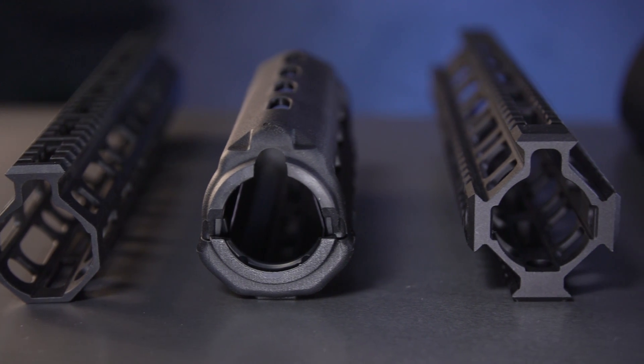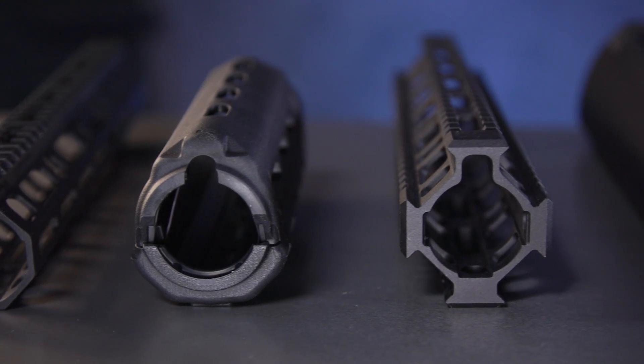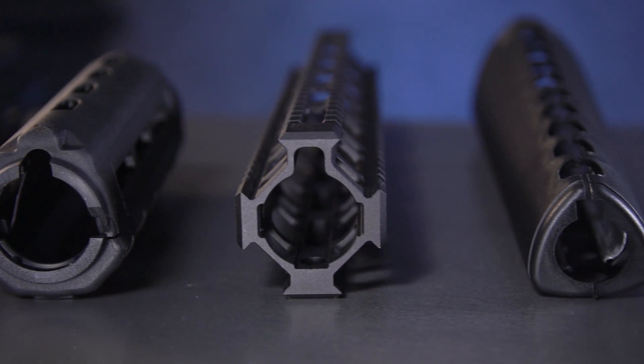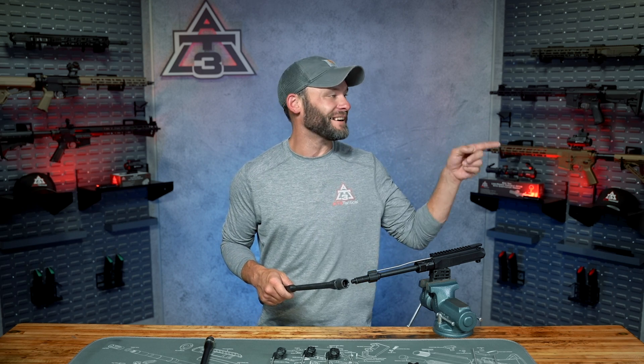We all know that things start to heat up real quick with mag-dumps and shooting in general. Episode five is coming up next — it's all about handguards, quad rails, and more. Wouldn't you know it that your choice of handguard actually has very little to do with heat? Chew on that, we'll see you over there.